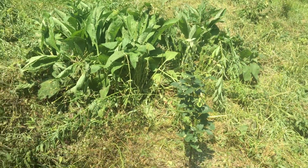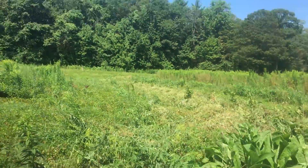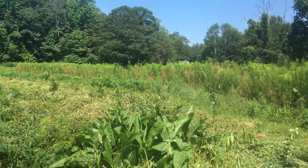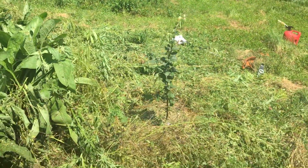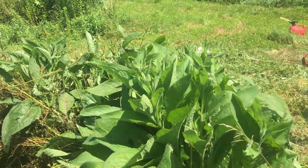These swales are laid out on contour. I had a friend come out with a laser level — I don't know if you can kind of see how it goes, but I'll walk along a little bit. There's a little quince tree in the back there, and here's some comfrey that I stuck in here.